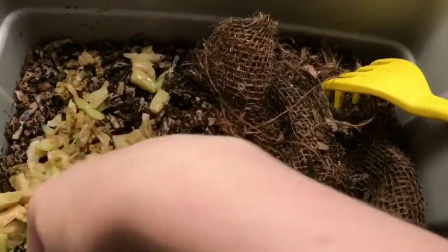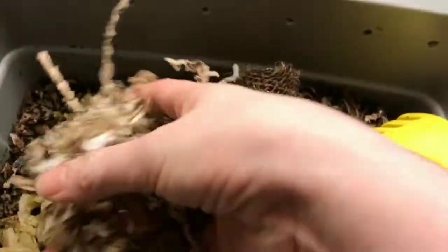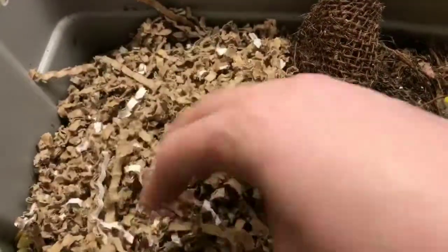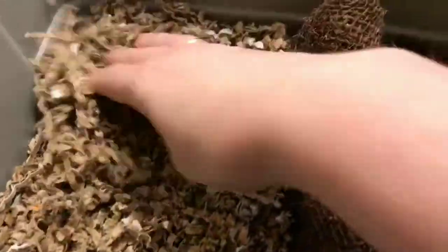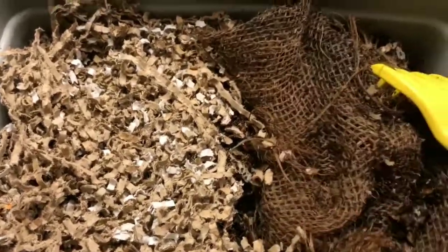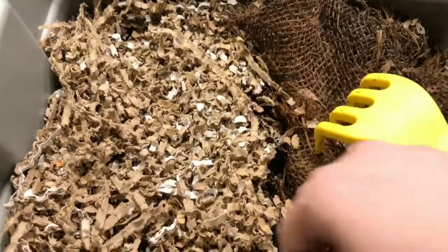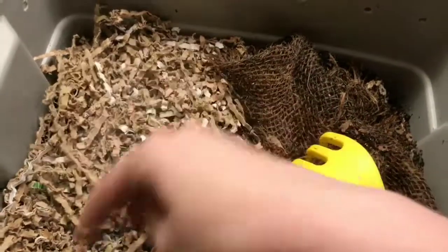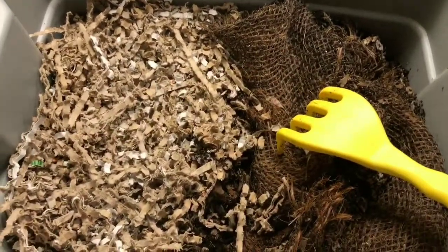I'm going to add a good handful. Let me grab my shredded cardboard because this bin's bedding is dropping rather low — it's fairly shallow. I figure we can add a good bit of cardboard and that will give them more bedding to work through. I might just let this burlap stay folded up on this side and leave the food covered over here. Just a little sprinkle of eggshell and we will come back and take a look at this next week.